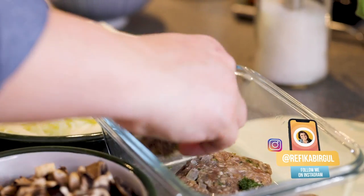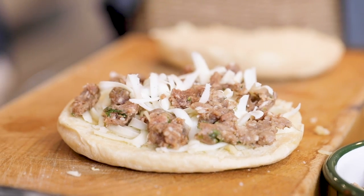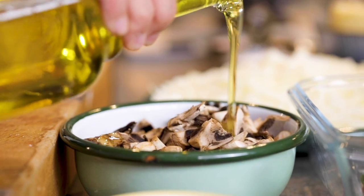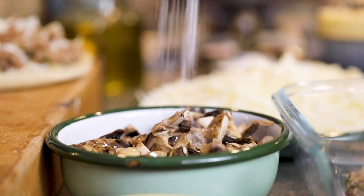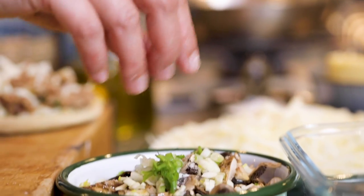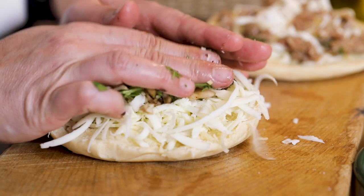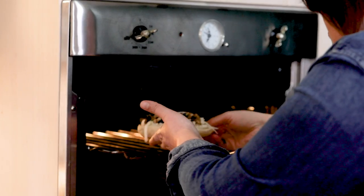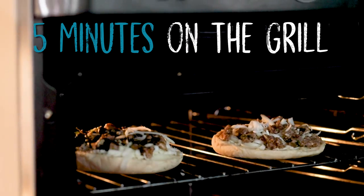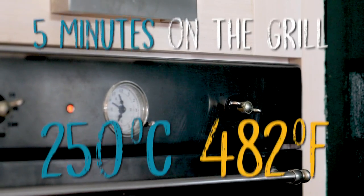I had some keftes — meatballs — which are very nice. I'd also like to make a vegetarian version: I had some mushrooms, olive oil, salt, pepper, garlic, green onions from the garden, and coriander. I put some cheese and a lot of mushrooms. These are going to go in the oven for about five minutes. The mincemeat will be cooked under the grill at 250 degrees — just the grill, no fan.